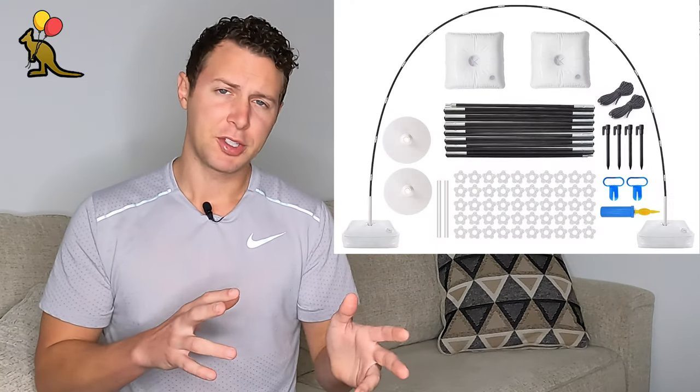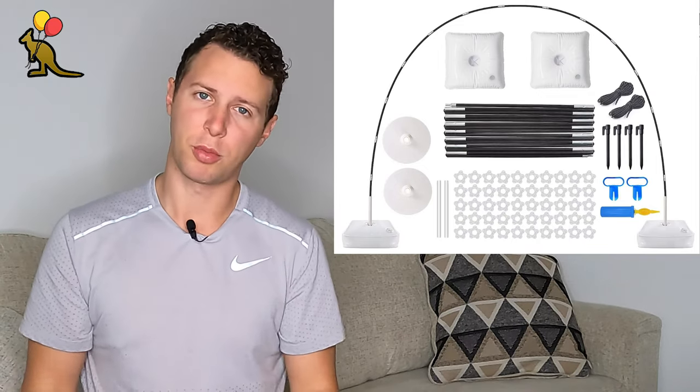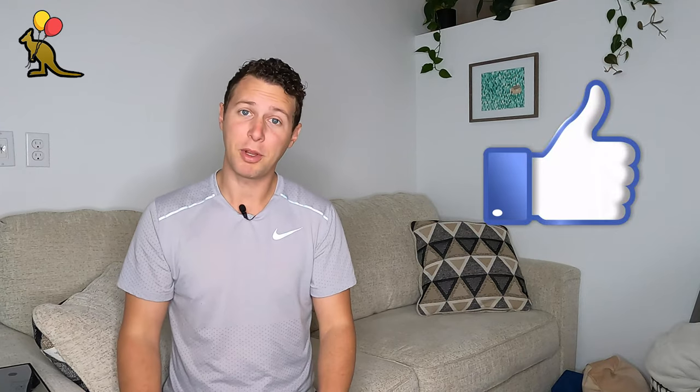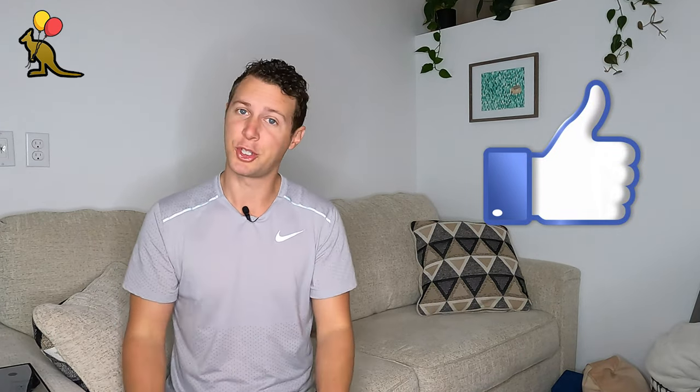Before we get started, let me tell you a little bit about this amazing balloon arch frame. It's lightweight yet very sturdy, it breaks down into a much smaller compact size, and it's much more affordable than professional balloon arch suppliers. If you don't mind, smash that like button for the YouTube algorithm — that really helps my channel and it's a free way that you can show your support.